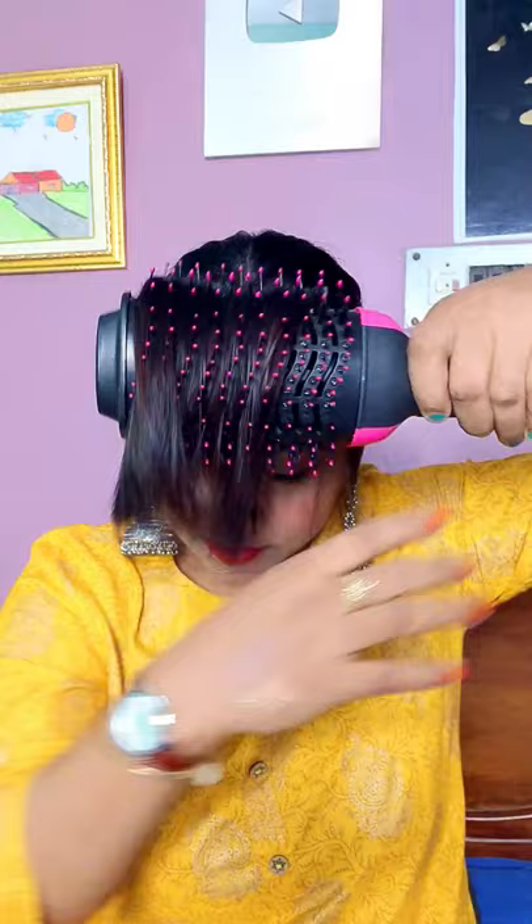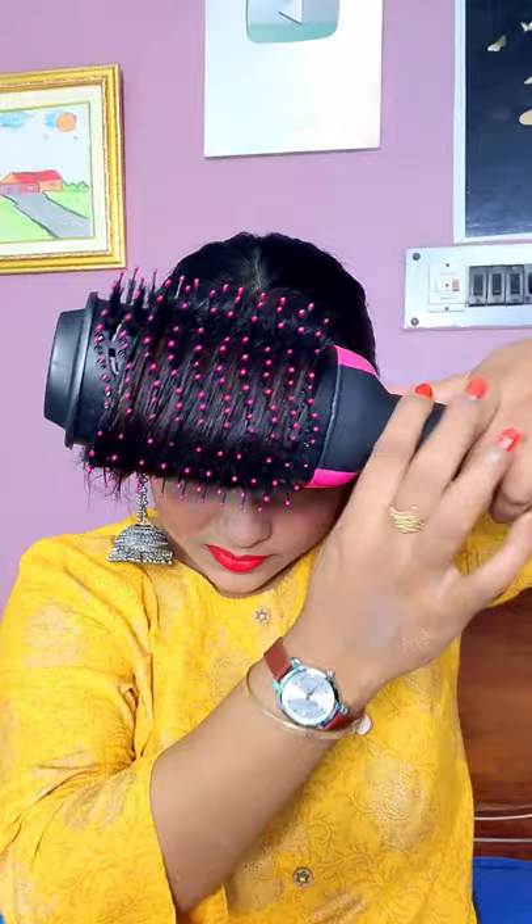If you have no hot brush then you can wrap it and dry it with a hair dryer. But I have this hot brush, so I will dry it like this.